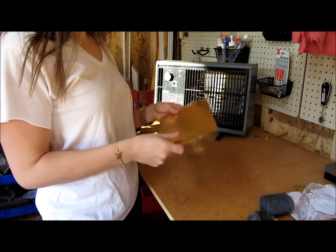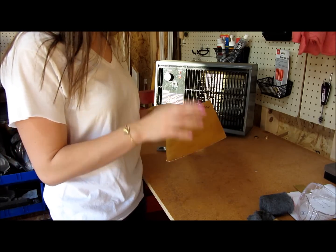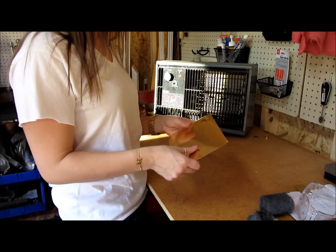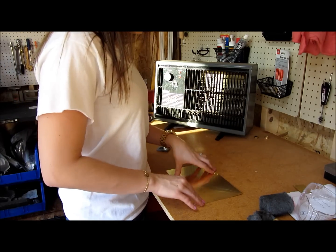First things first, you have your brass sheet. They come in different gauges, which are thicknesses. I like to use 24 gauge for rings and 22 gauge for bracelets, just because 22 gauge is a little bit stronger for bracelets. So we've got our brass sheet.